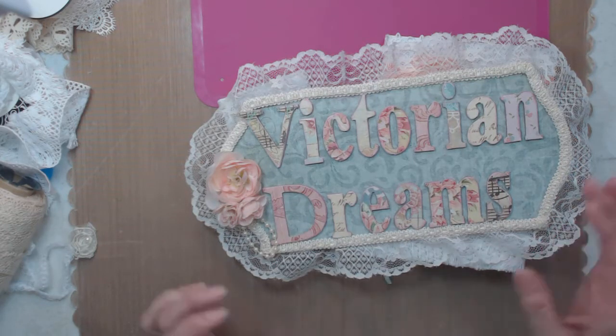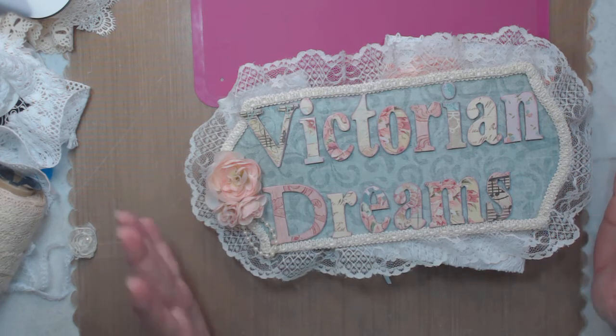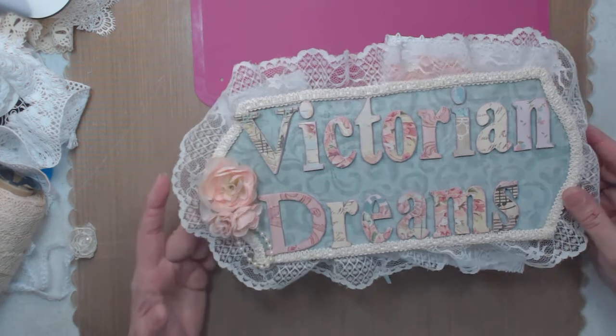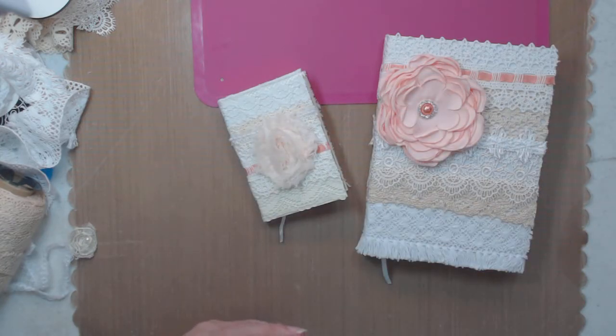Hey guys, it's me Lee with Victorian Dreams by Lee. I'm sitting here crafting and I thought, hey, let's make a video. Easter's coming and I just wanted to alter a couple of bibles, so that's what I did.